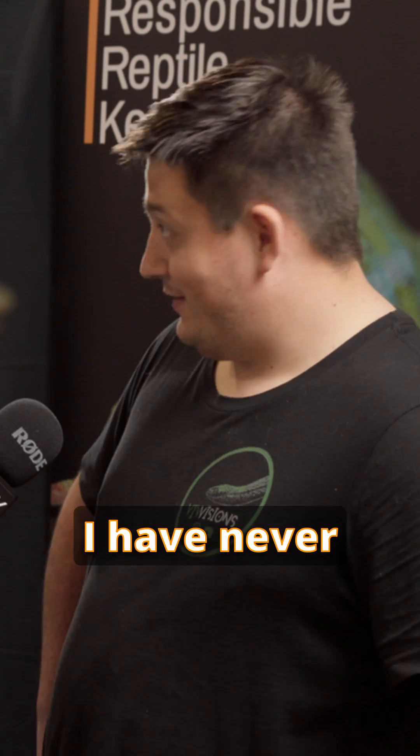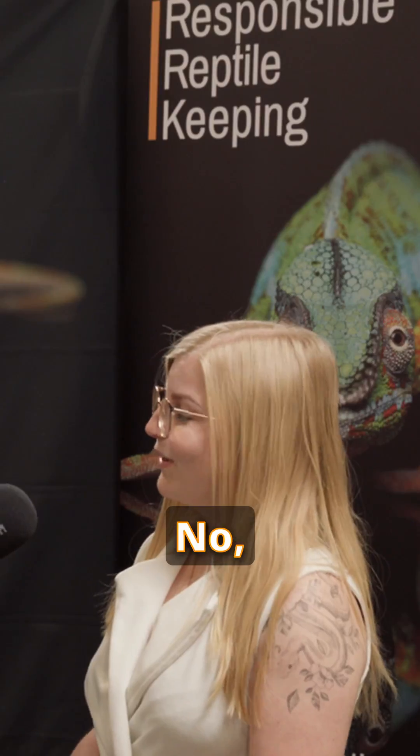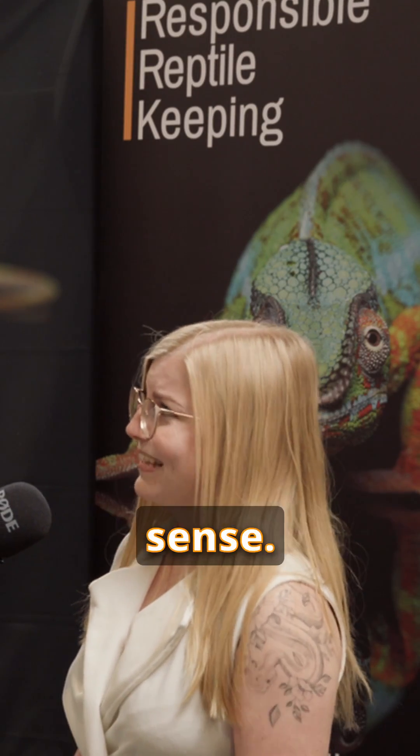Have you ever caught salmonella from your reptile? No, I haven't, no. That is a negative. I haven't. Never, ever. Never, ever. No, I haven't. No. You must be superhuman then. Or just have common sense.